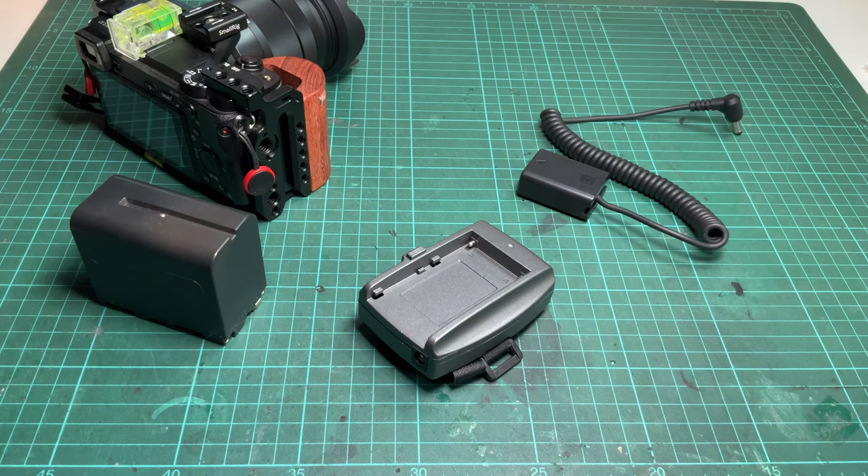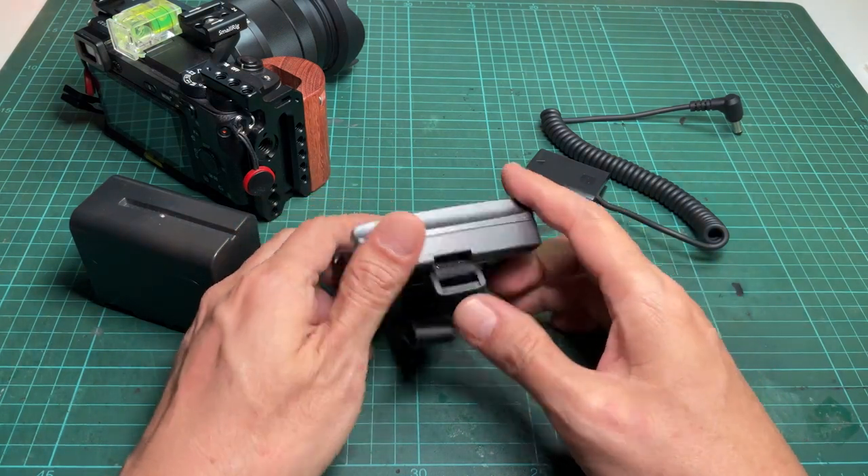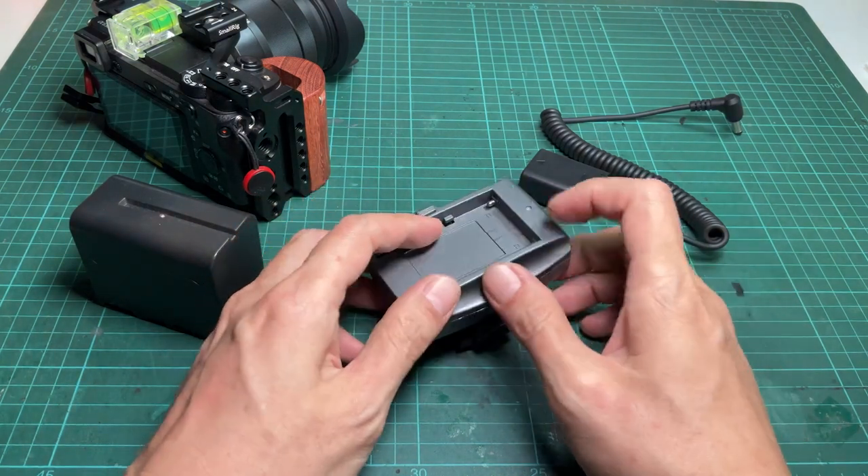Hi, welcome to Simply Maker channel. Today I would like to show you how I add a switch to my old Sony NPF battery adapter.